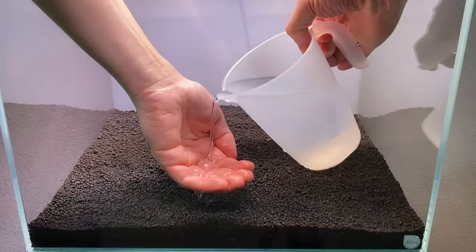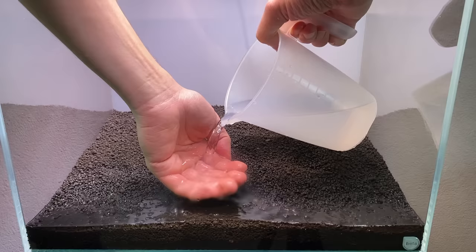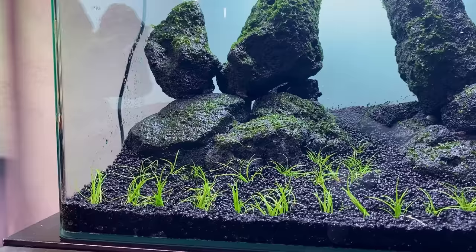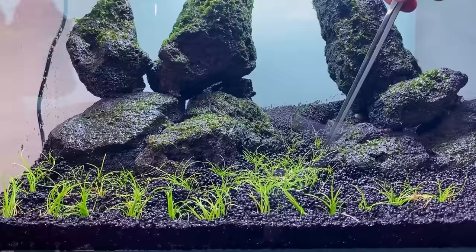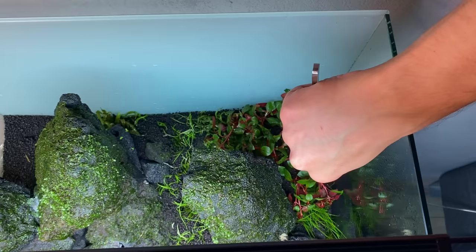A few tips for planting: I recommend using special aquascaping tweezers, as these will make your life a lot easier. I prefer to plant in a wet substrate — I find that plants tend to stick better when I release the tweezers. I never plant the aquascape when it's full of water. With aqua soil, which is a very light substrate, especially in the beginning it traps a lot of air bubbles, so planting underwater will just result in plants that keep floating back up.